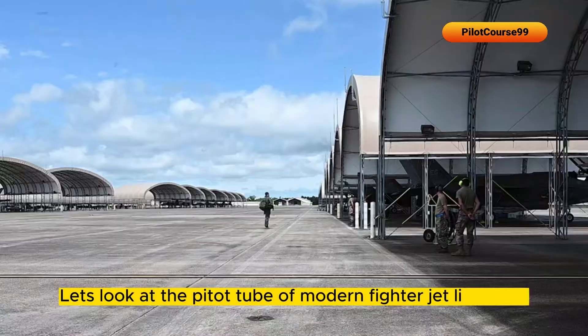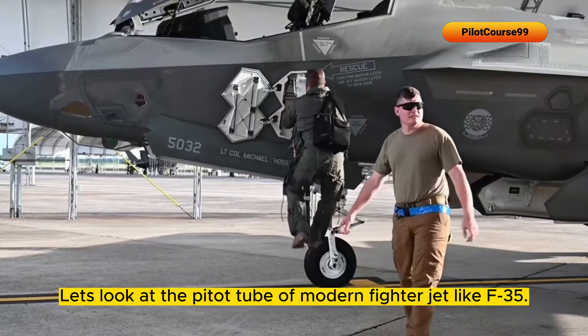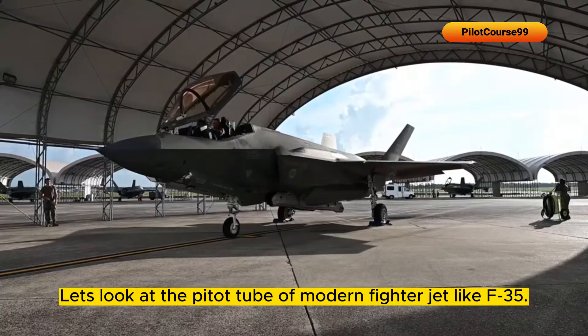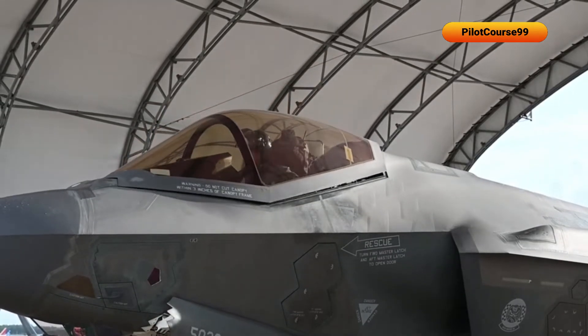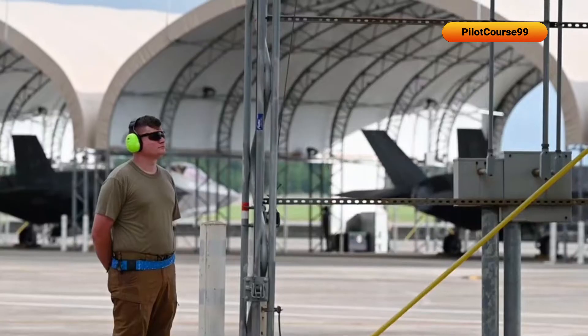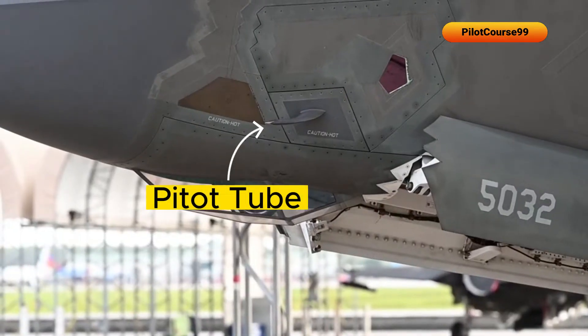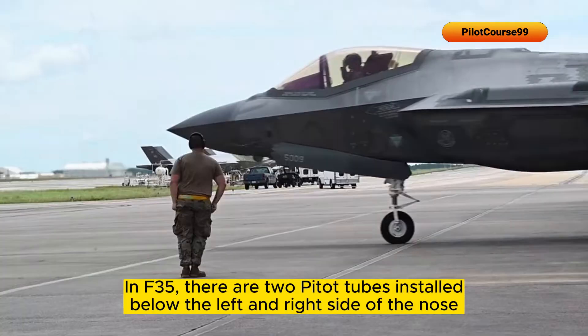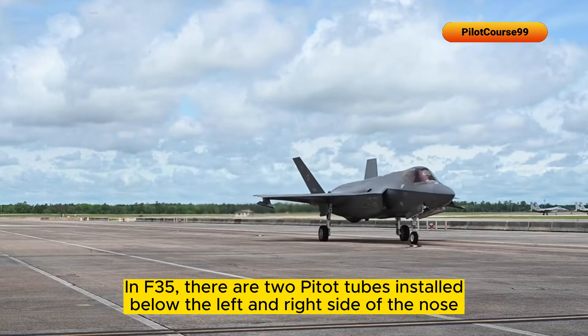Let's look at the pitot tube of a modern fighter jet like the F-35. In the F-35, there are two pitot tubes installed below the left and right side of the nose.